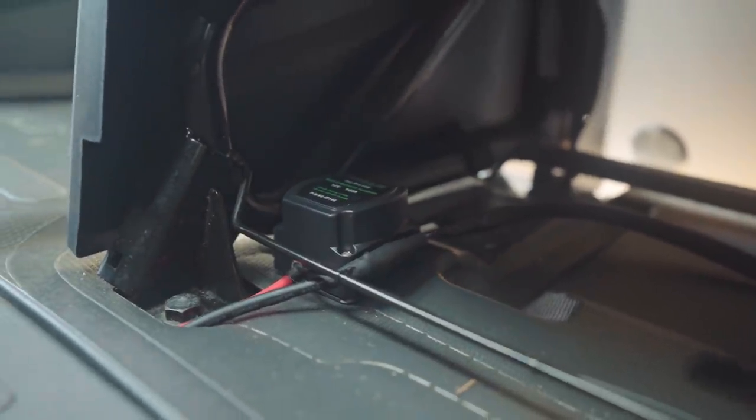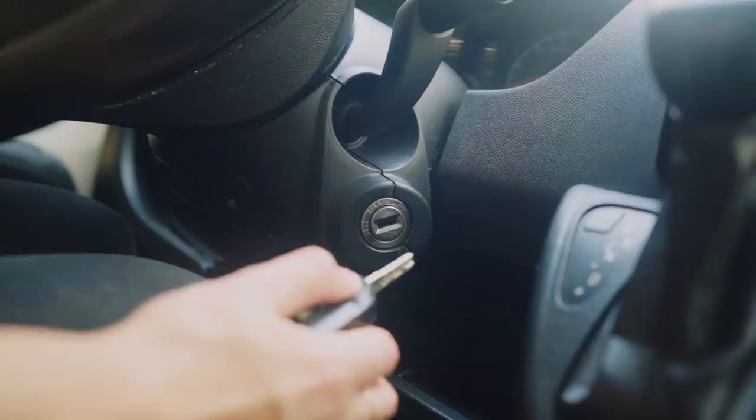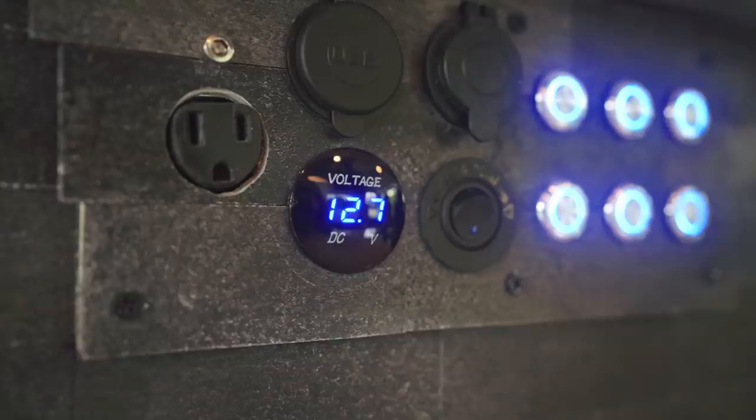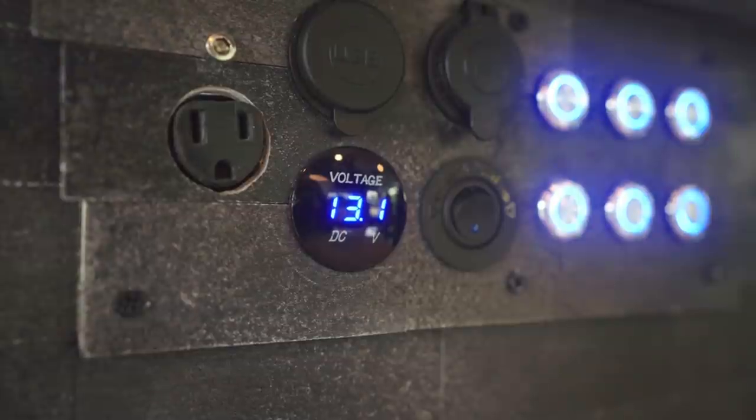Something that's always worth installing, in our opinion, is an isolator. If you're unfamiliar with an isolator, it works by charging the in-house battery using the start battery of the vehicle. So basically, anytime your vehicle is running, you'll be charging the battery at a rapid pace.